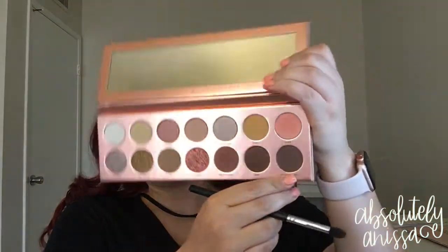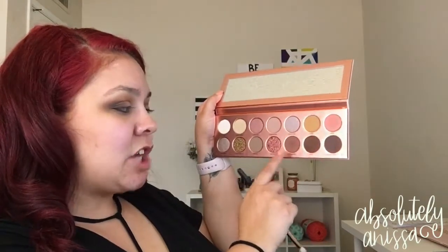To do the outer corner of the eyelid, I'm going to take the shade called Nakey Nakey on the same Morphe M411 brush and focus this color out here. It's more of a dark brown — like a chocolate brown — so I definitely want to build that up in the outer corner. I'm going to go back into the shade Butt Naked on a Morphe R39 brush because the crease color kind of got a little bit lost, so I'll blend that into the crease a little bit more.